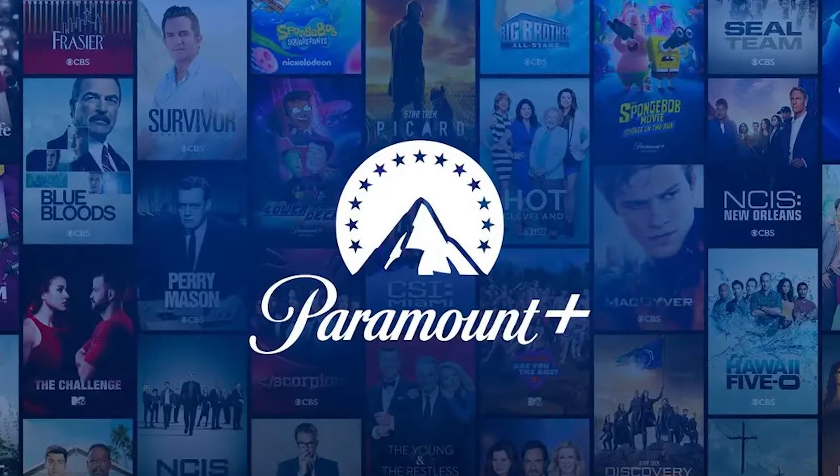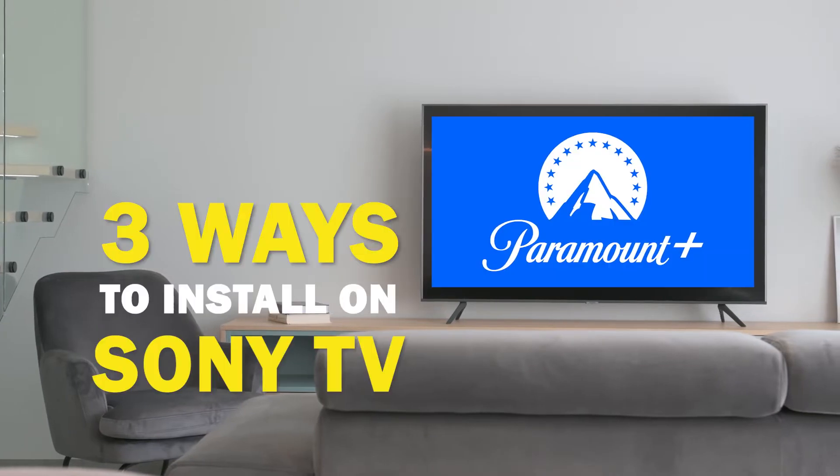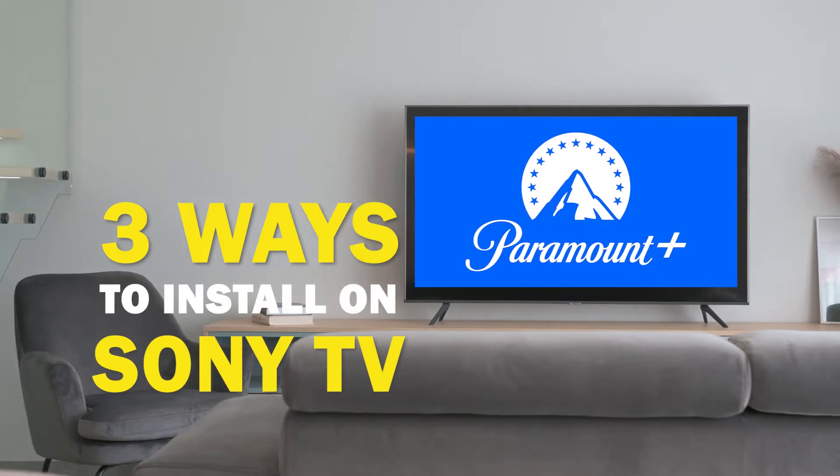Paramount Plus is one of the best apps that you can download for your TV. In today's tech video I'm going to show you three different ways of how to install Paramount Plus on your Sony Smart TV.